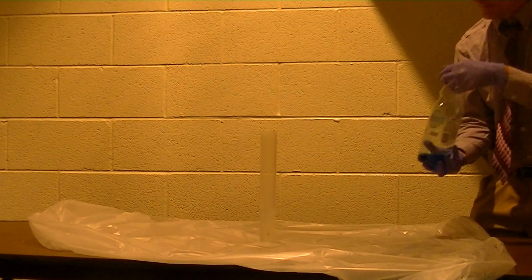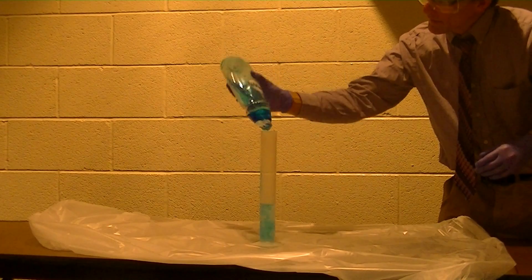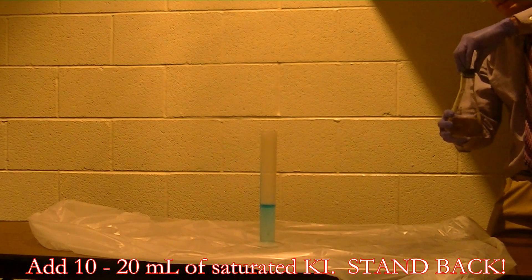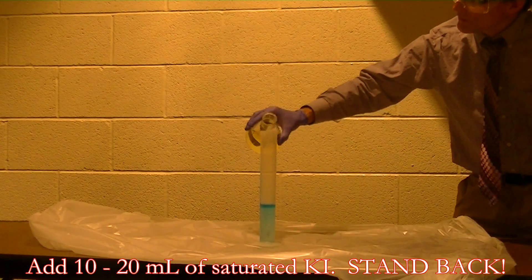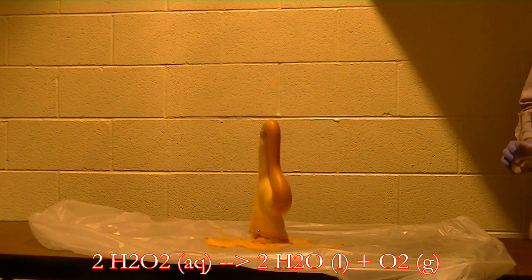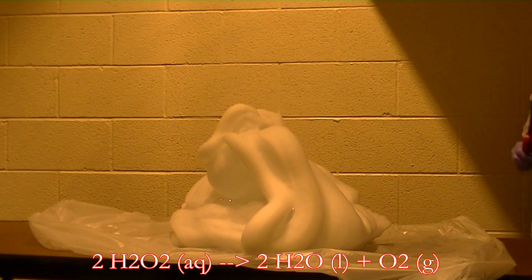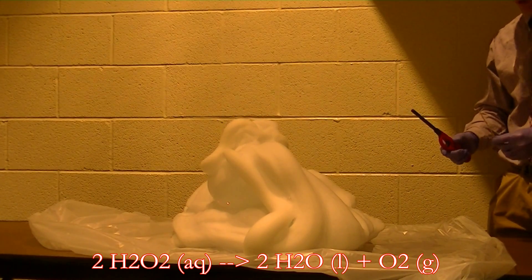We'll add a little bit of detergent, and then I'm going to add some saturated potassium iodide. The iodide will act as a catalyst to decompose the hydrogen peroxide into water and oxygen gas. Now the oxygen gas is caught in the detergent foam, and that produces the foam.